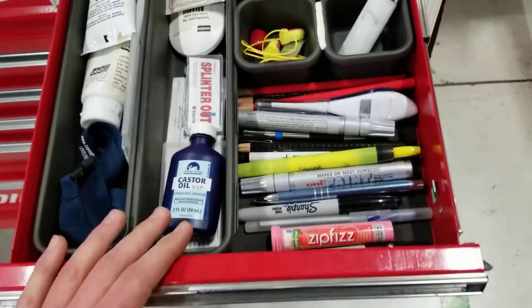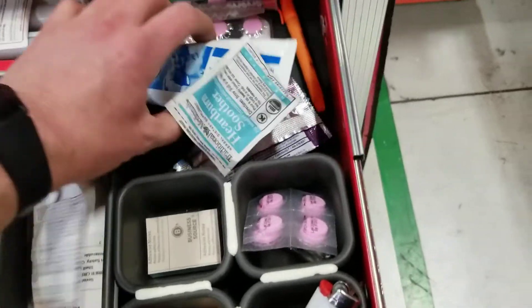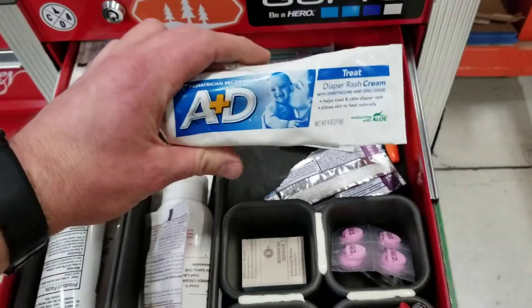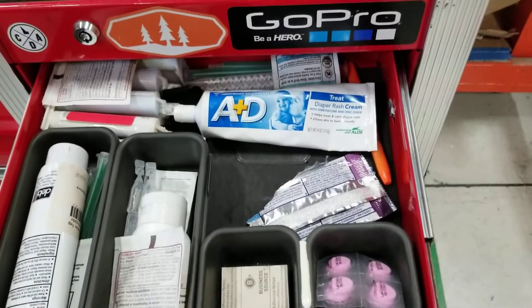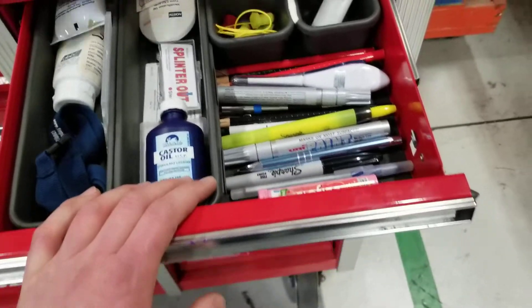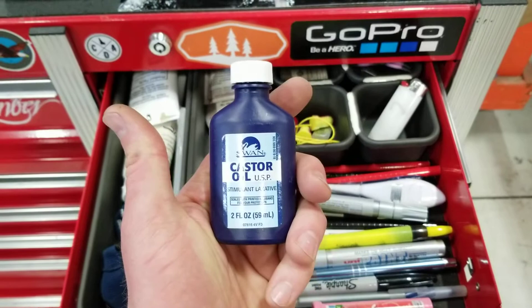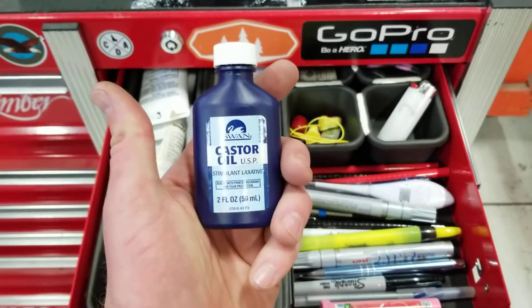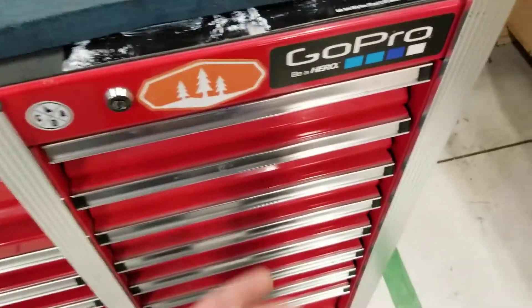This drawer right here is again kind of a random drawer — this is kind of like my medical drawer, I suppose. This stuff is for baby's butts, but it works really good when you have a cut or something on your hand or you have a burn from some Turco paint stripper. Works really good and this is a must for everybody that works on airplanes, especially commercial. This stuff is great for neutralizing sky draw, which sucks.